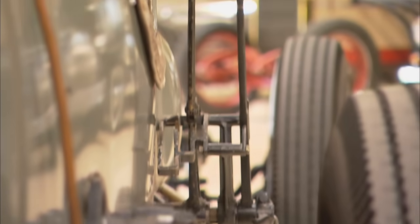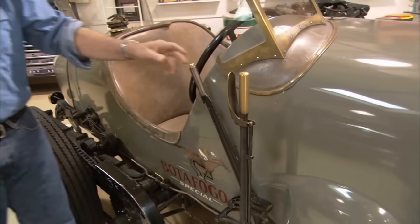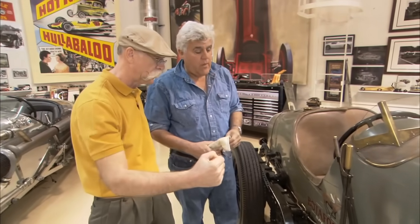That's your brake, such as it is. And this is your transmission — it's a four-speed. Does it even have a reverse? Of course it has a reverse! No brakes, but it has reverse.